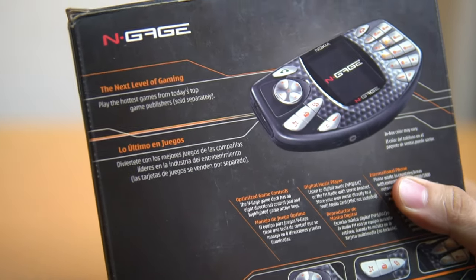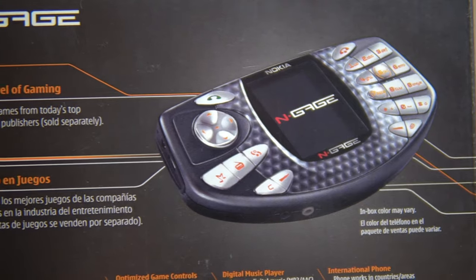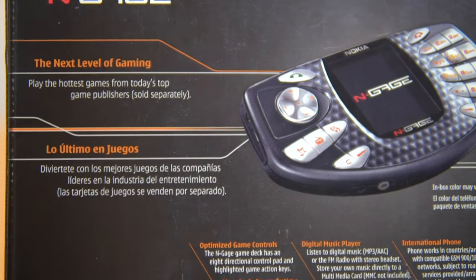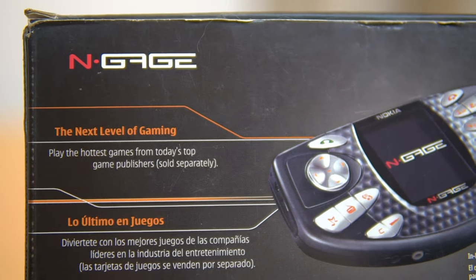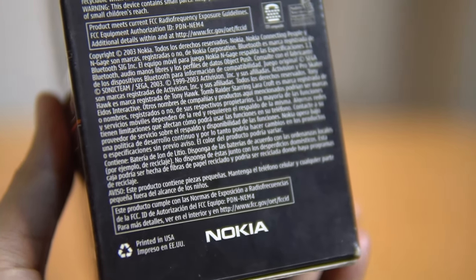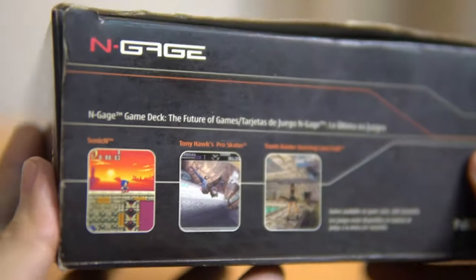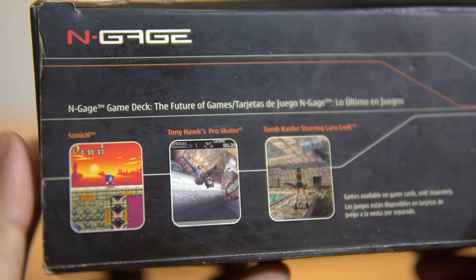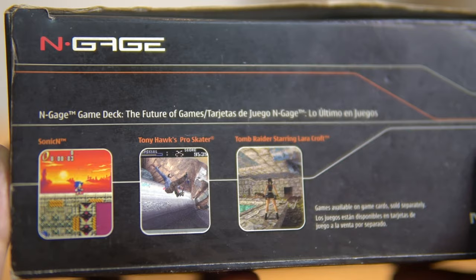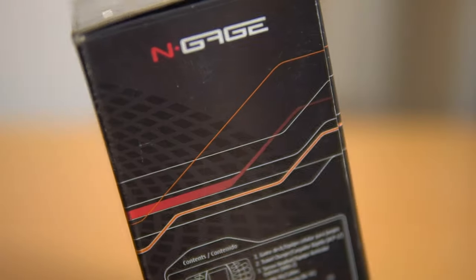A short story before we start: I had kept the phone and the box in two different places. One day I was looking for the box because I thought it was missing. I asked my sister where the box was and she had thrown it away. Luckily I found it in the garbage together with old photos of my parents — I was so furious, but I was able to save them.